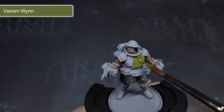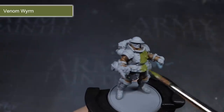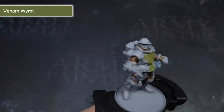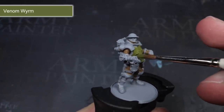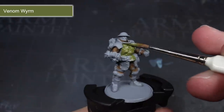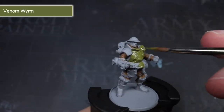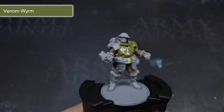The next base coat followed the same principle of painting the more recessed areas first and then working my way outwards. This time I began to paint the metal panels of the armour. I chose Venom Worm for this step because of its slightly olive colouration — it's a fairly close approximation to the colour used on British tanks in World War 2, which helps to lend a little credibility to the sci-fi take on a historical setting.